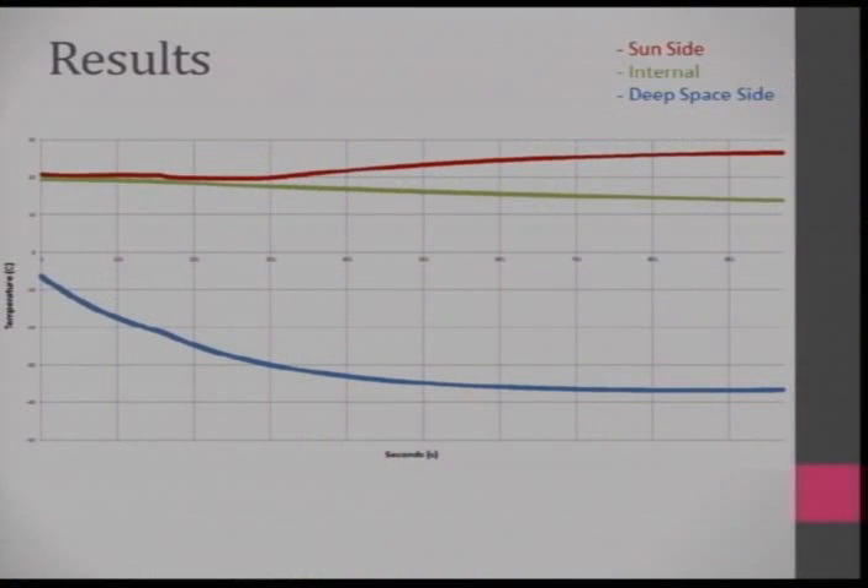Here are the results. I got the pressure down to about 2kPa — 1kPa corresponds to 30,000 meters. In the vacuum, the deep-space side got down to about negative 40°C. The hot side facing the sun got to a nice cozy 30°C. You can see the internal temperature slowly dropping down, which eventually got to about 5°C. You could definitely see thermal extremes and kind of replicate those conditions.